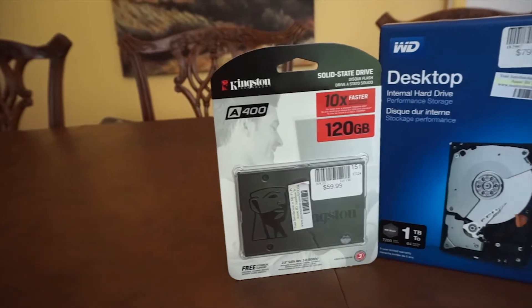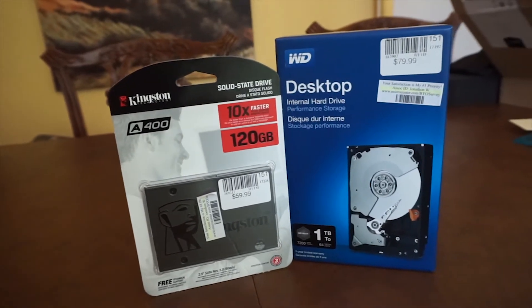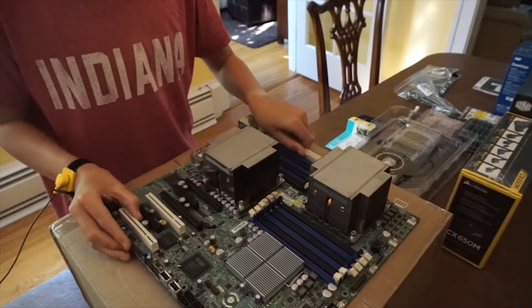For storage, I used a 120GB Kingston SSD and a 1TB Western Digital Black drive, which should be plenty of storage for a while.